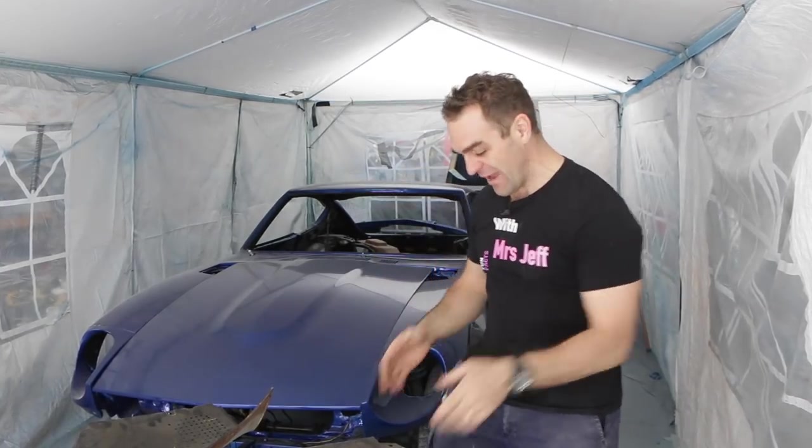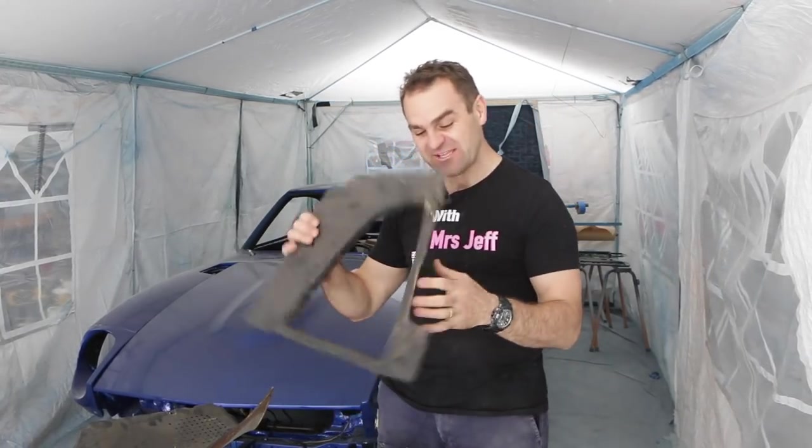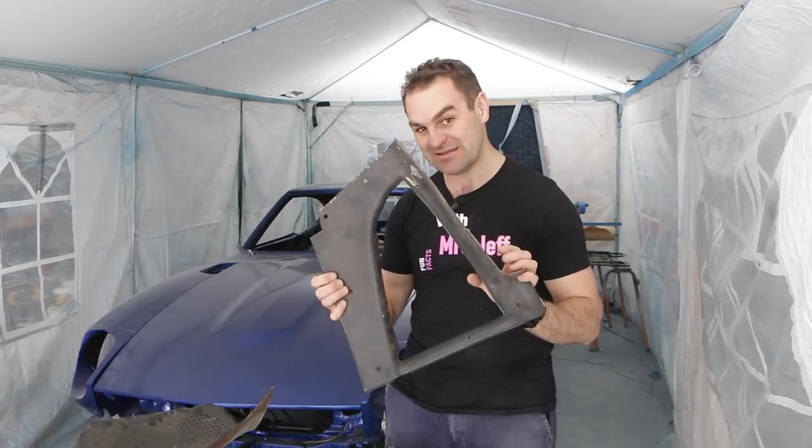Hey guys, welcome back to Home Built and today it is time to start fixing up some of these broken trim bits.